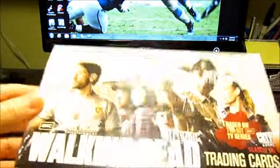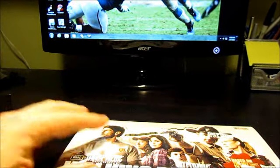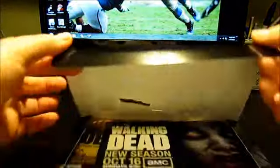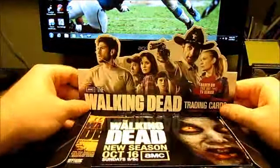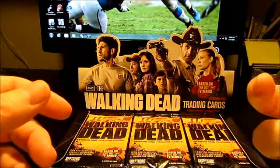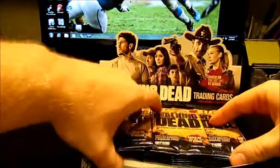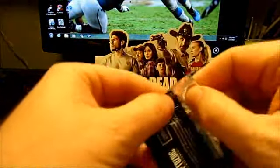So we'll just get right into breaking it open. You can see it's a sealed box. Hopefully we can get some good stuff. Looks like a little promo postcard thing here, so that's cool. We got twenty-four packs, so let's see what we get here.